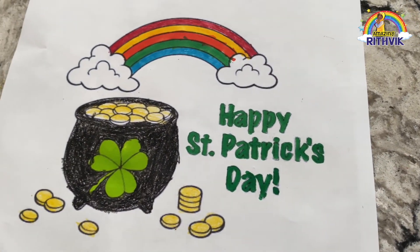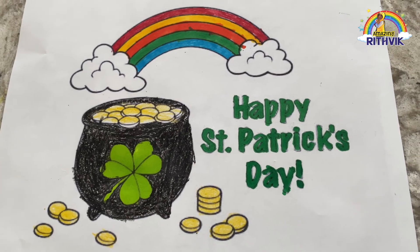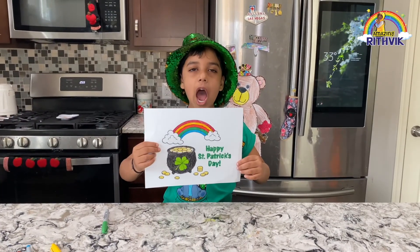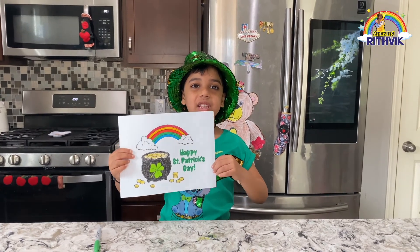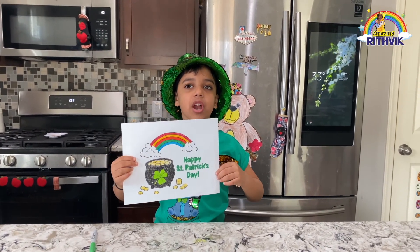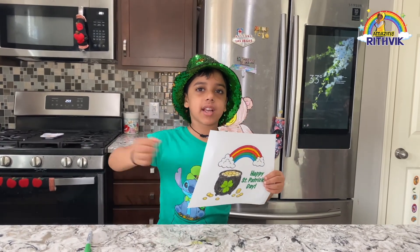I'm done! Look at my drawing! Is it good? I'm done with my drawing! Is it cool? Please like, comment, share and subscribe and smash the like button! Bye!